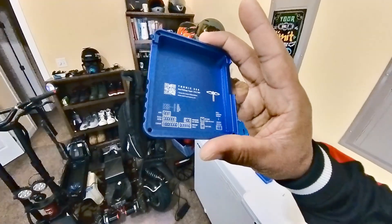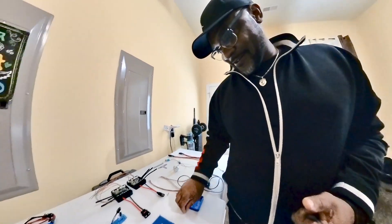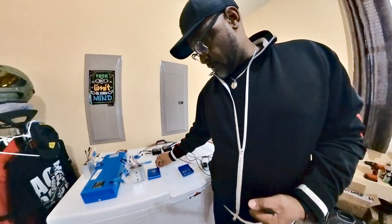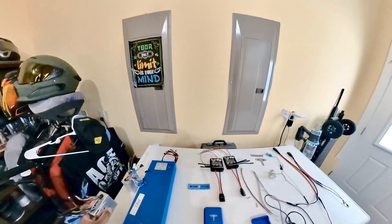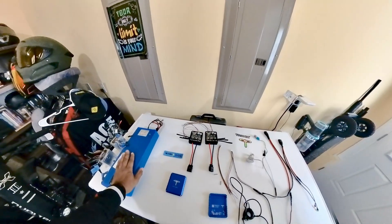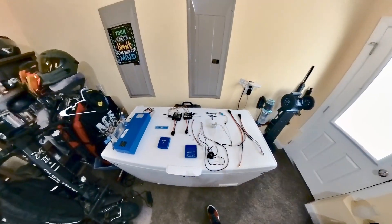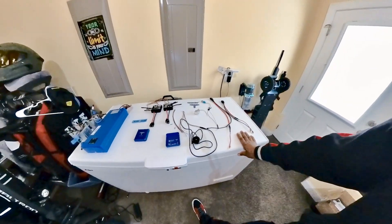This throttle I have handles both forward and regen. A lot of the stuff here I'm not 100% familiar with, but I'm excited about the project. If there's anyone in the PEV community who has some insight on things I need to do or shouldn't do, please hit me up. One of the main things I'll be reaching out for help about is making sure I know everything I need to know about the programming process before I connect my battery to the controllers.